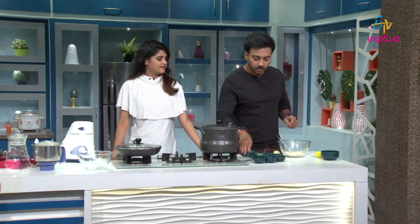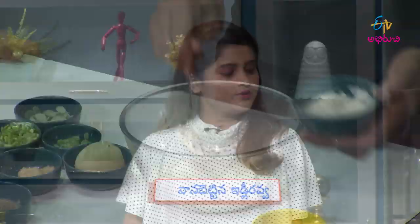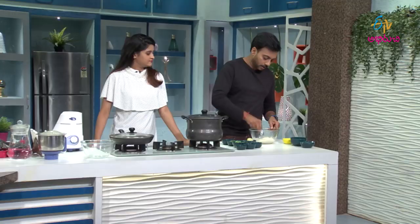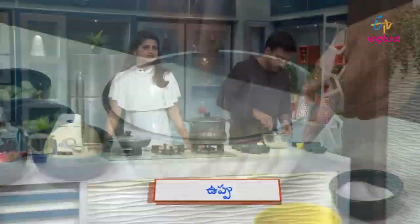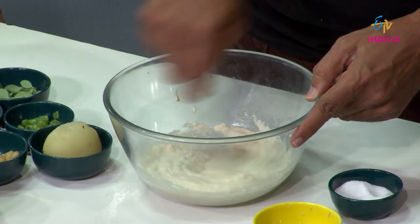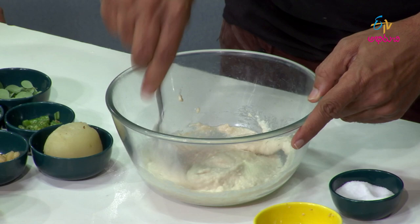So you have to add some about the pasta. Now I'm going to put the rest with the ingredients. Let's add some idli batter. It's a good mixture when it comes to the blend, and it's a very good mixture for the batter.